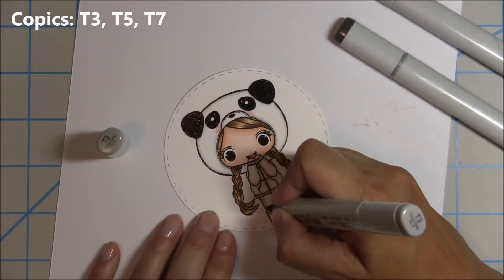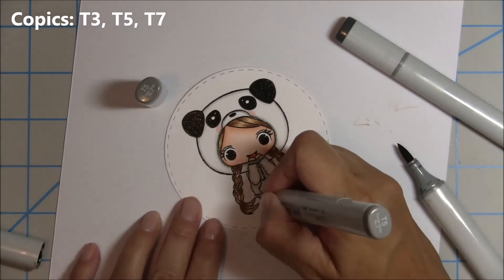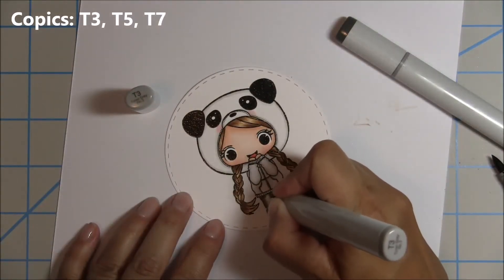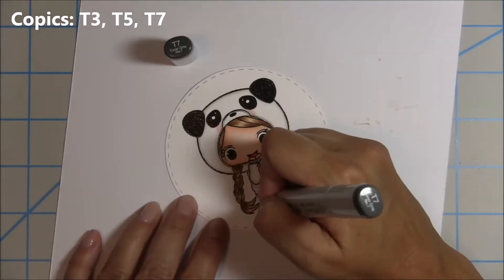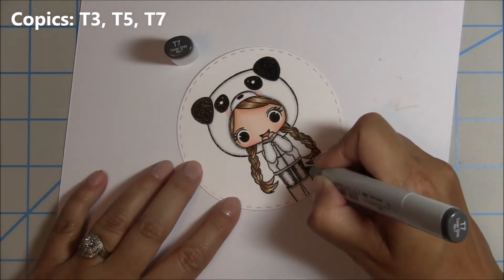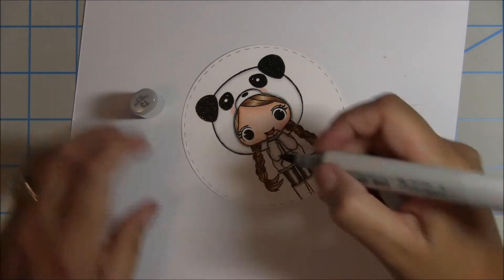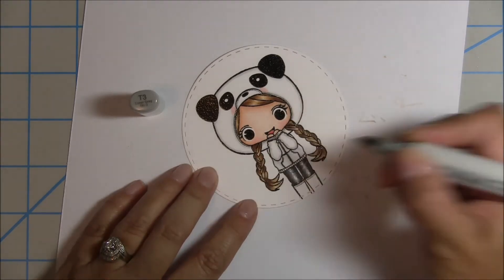For the jeans I'm going to do a washed-out kind of black denim look. I go in with the lightest, T3, to start out, then T5, then back with T3. Then I go with the darkest, T7, and blend it out again with T5, then make my way towards the center with T3 to kind of give it that washed-out charcoal-y denim type of look.